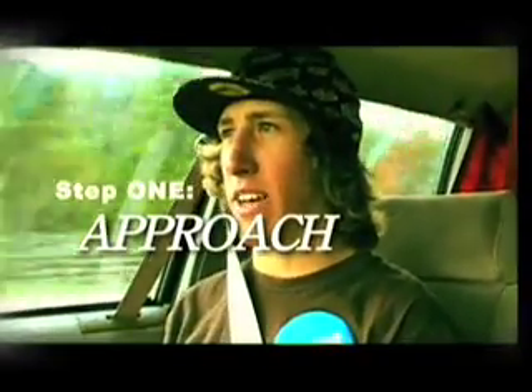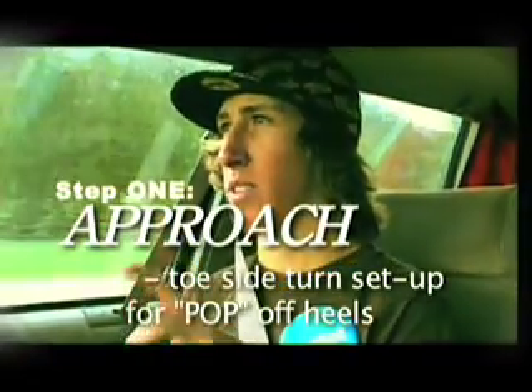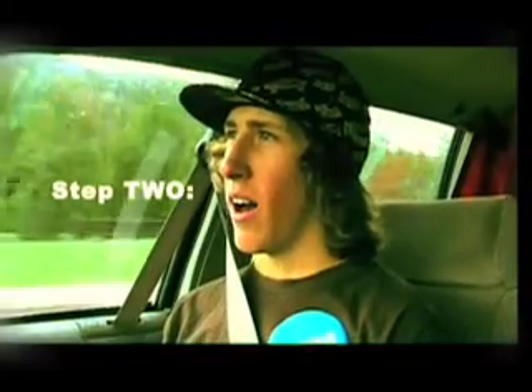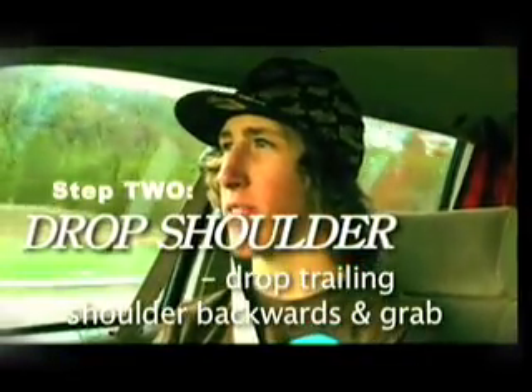Okay, here's four easy steps to remember the backside rodeo. Step one: approach. You set up with a toe side turn to set up for a carve and then you shift your weight to your heels so you can pop off of that back flip. Step two: drop your shoulder and as soon as you drop your shoulder, go in for the grab, which will initiate the flip.